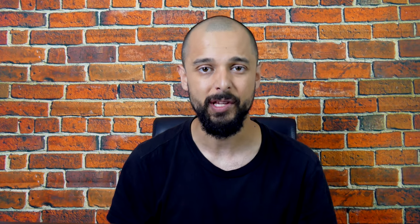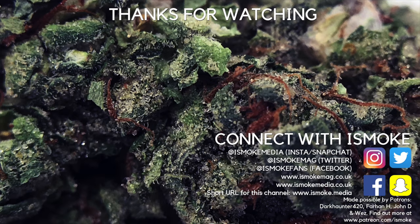That's it for this week's strain review. As always, thanks for watching. If you like this video, hit that subscribe button and help the channel grow. I'll be back with another one very soon. See you next time — bye.